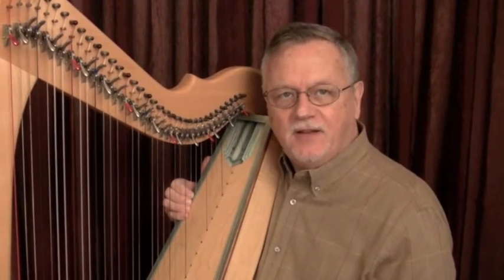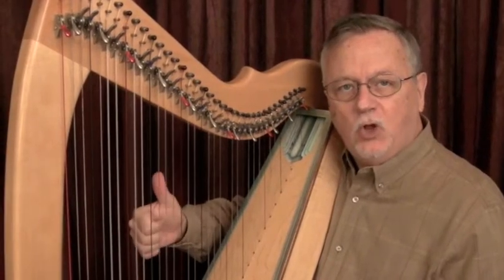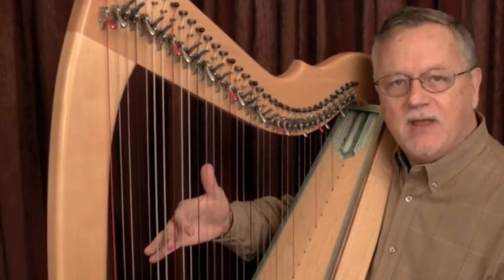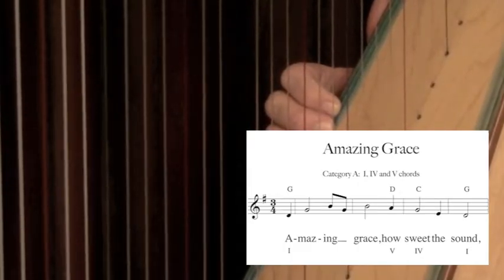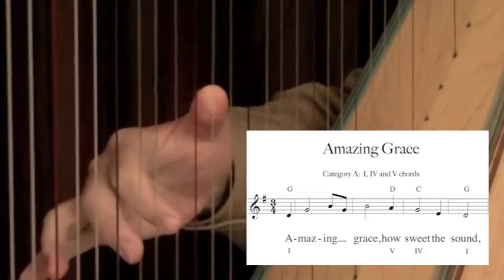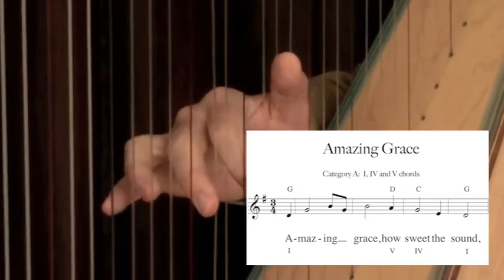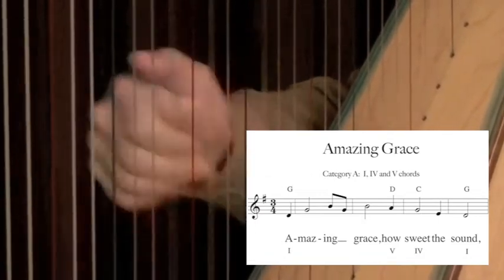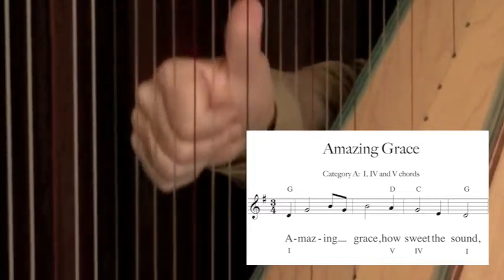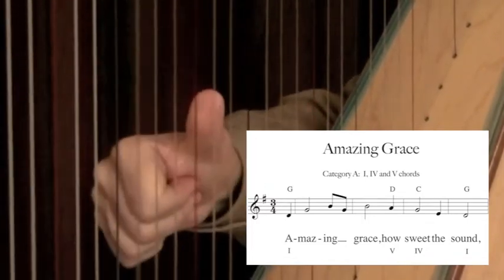By going outside the confines of traditional harp technique, this helps to study the exact shape of the melody from note to note. The right thumb will always play the melody note as the lower fingers play the harmony tones of the chord symbol. Always spell the chord in root position and include any accidentals from the key signature. D in a G-B-D, G in a G-B-D, B in a G-B-D, G in a G-B-D, B in a G-B-D, A in a D-F#-A, G in a C-E-G, E in a C-E-G, D in a G-B-D.